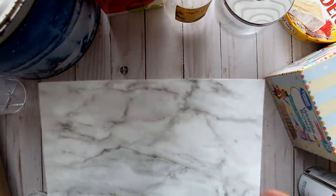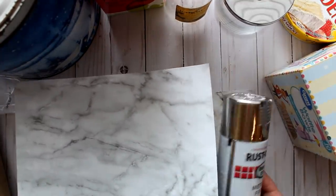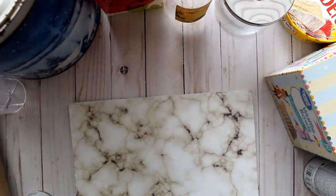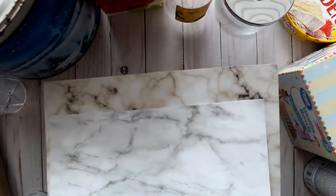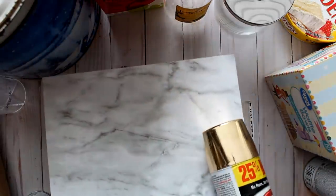For most of these projects I'm going to be using sheets of gray and white marble scrapbook paper along with chrome paint from Rust-Oleum. However, you can use any combination of paper and paint to customize these projects. For example, if you prefer warmer-toned marbles you can use a warmer marble sheet with gold accent paint — or with cooler gray tones, silver accent paint really works best.